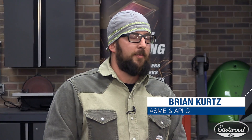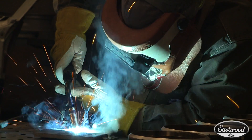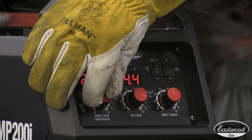My name is Brian Kurtz. I've been a welder for 10 years. Comparison of these machines here — the exteriors are both rugged. They look nice. Ground cables are the same. The guns are comparable, but the Eastwood definitely looks better. Fits in your hand better. Both have metal drive rollers; they look durable. Let's fire these machines up and see how they do.